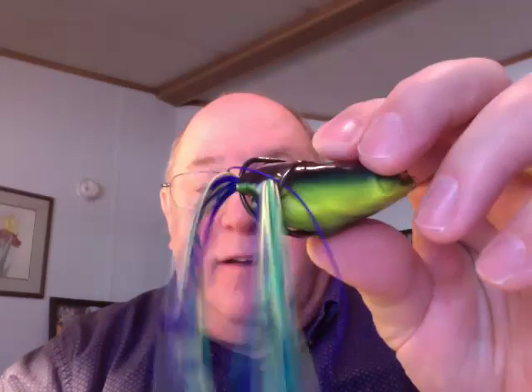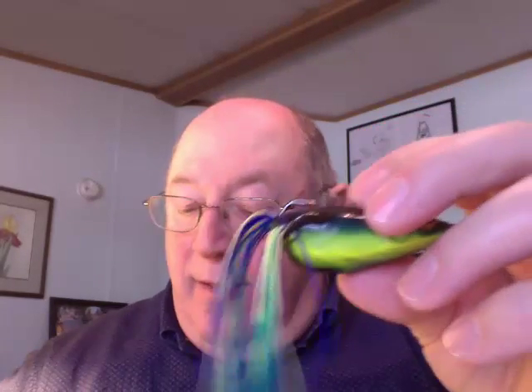These are all weedless, like the other weedless topwater baits we were talking about. The plastic protects the hooks from the weeds. They will get hung up occasionally, but don't worry — just pull them out.